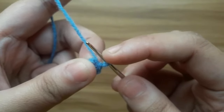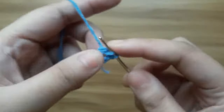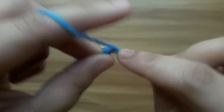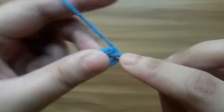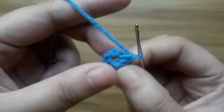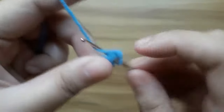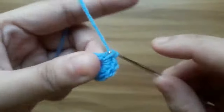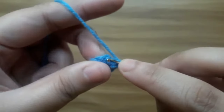One chain up and make ten single crochet in the ring: one, two, three, four, five, six, seven, eight, nine, ten. Join with a slip stitch in the first single crochet.